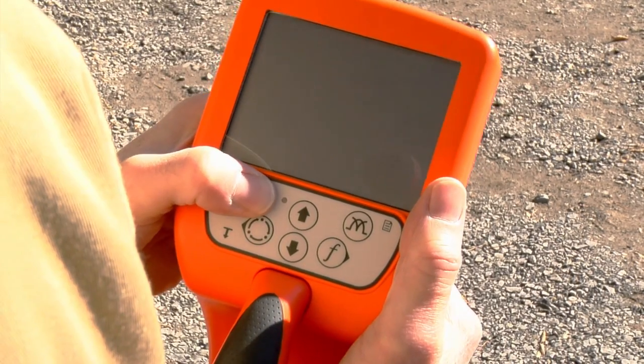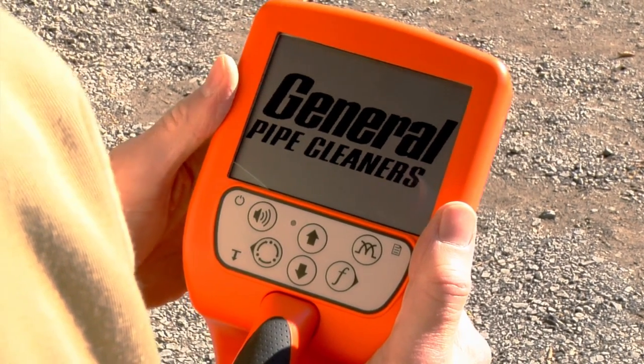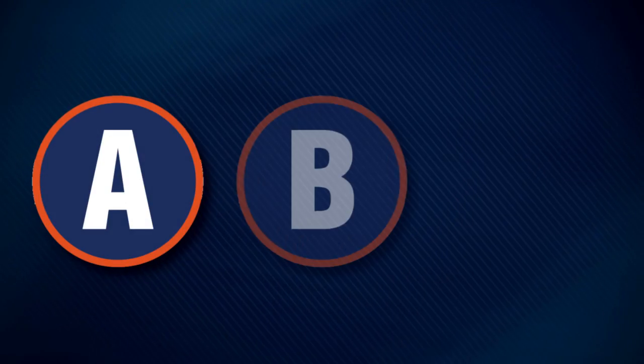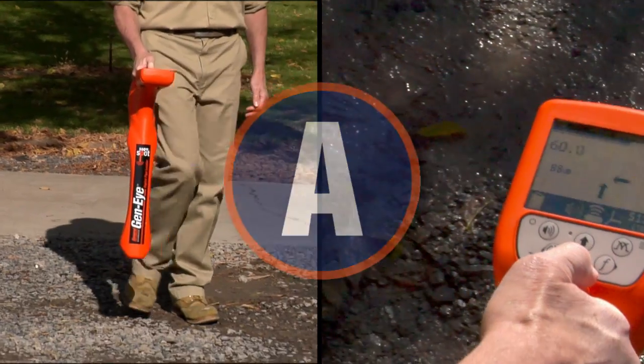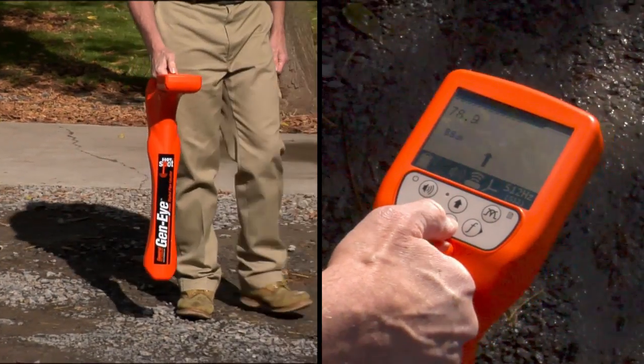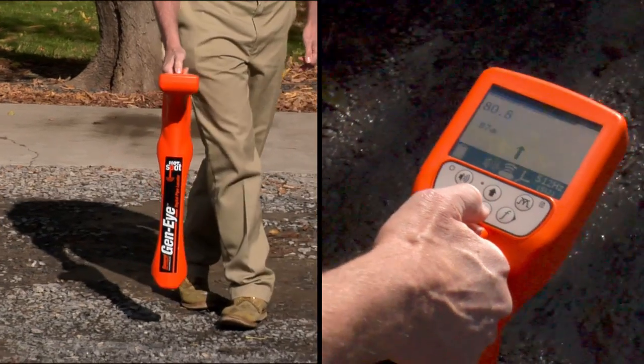The easy-to-see auto-backlit LCD display shows you the way. It's as easy as ABC. A: On-screen arrows point you in the right direction — no need to interpret numbers and bar graphs.